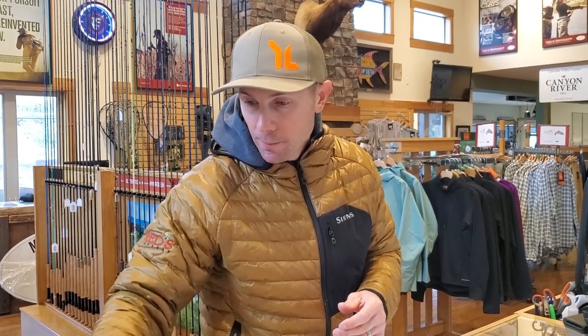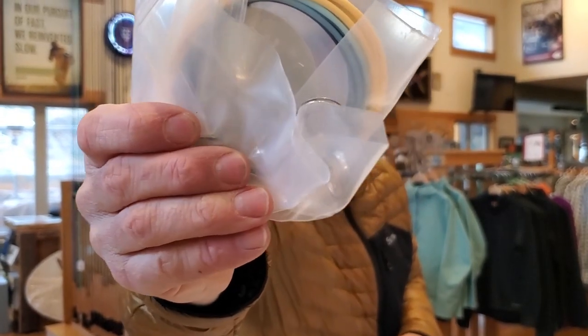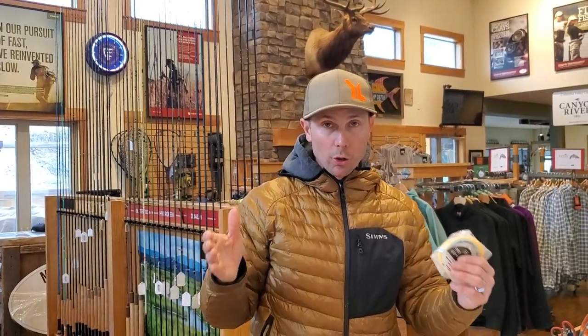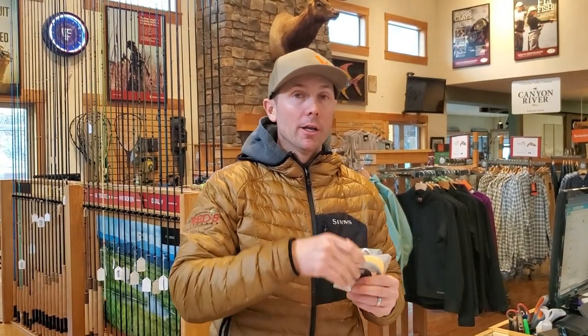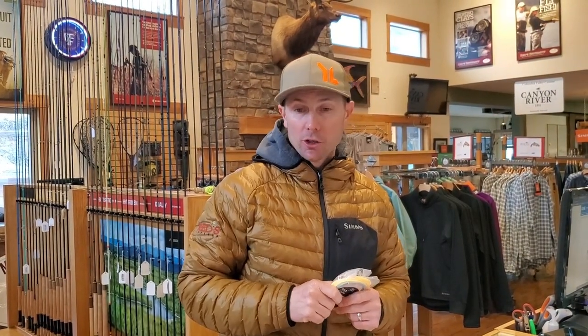The last head I'm going to share is a specialized head and a favorite of winter steelhead anglers — it's called the Skagit Max Game Changer. You can see by the colors there are three different colors: an orange, a light blue, and a black. The Skagit Max Game Changer is a short 23-foot Skagit head that actually sinks and gets our swing lower and slower. Historically a lot of these lines were intermediate sinking — it's not about getting deeper, it's about slowing that swing down. Cold water temps for winter steelhead, small rivers with plunge pools and buckets where you need to dig fish out, or chinook — the Skagit Max Game Changer is fantastic for that.